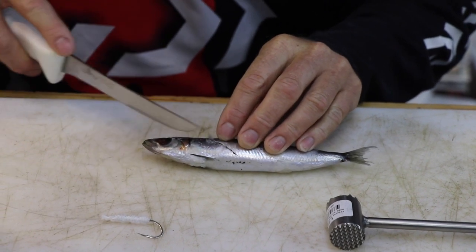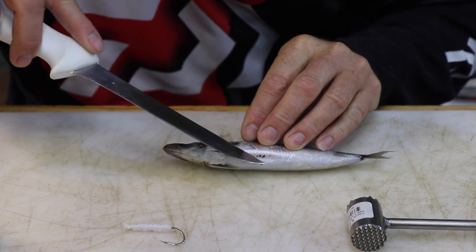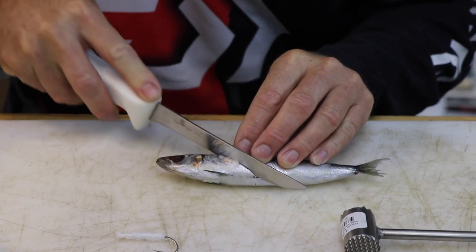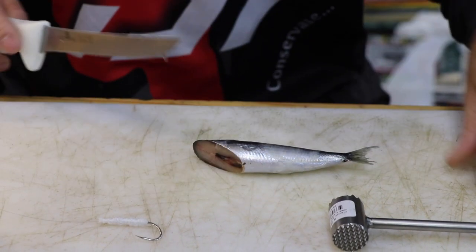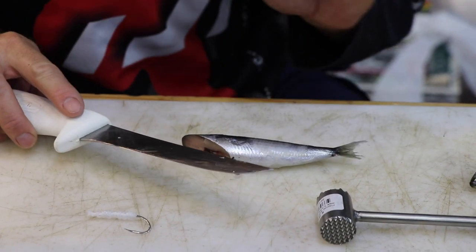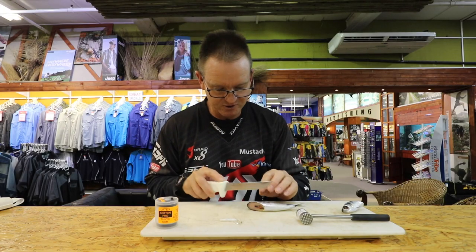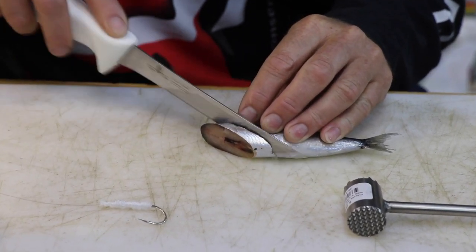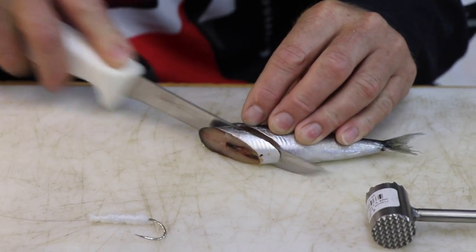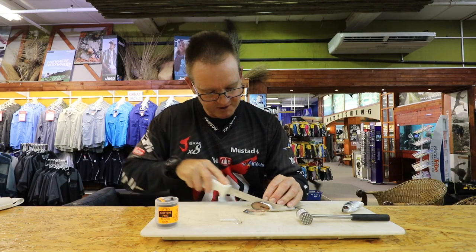I'm cutting just below the area which comes to the stomach, going at an angle of about 45 degrees. I'm going to cut two very thin slithers and one thick one. The thick one is going to be the base of the actual bait, and then two thin ones which I'm going to wrap around — you can see they are a lot thinner.